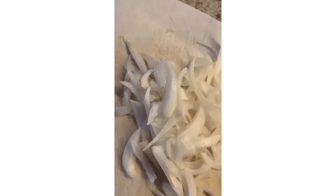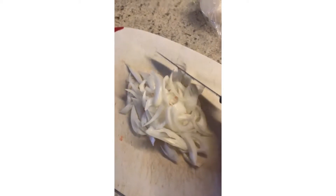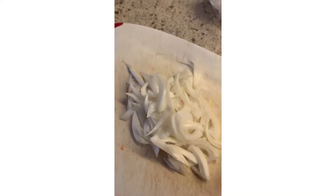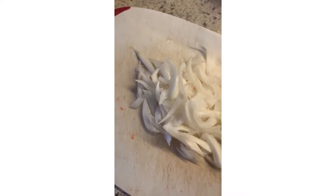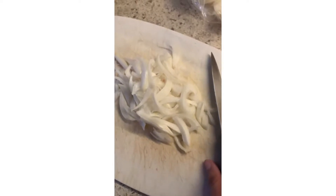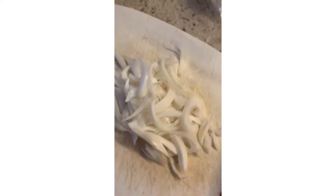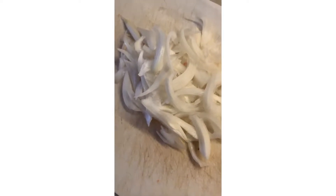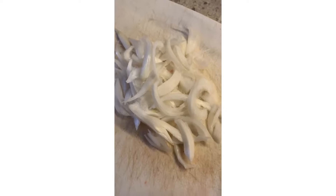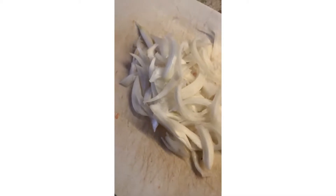Today is Thursday and we are preparing our iftar food. My husband will come home today, so the whole family is together. Usually it is only me and the children, so we don't make much every day. But since he is coming home today, we thought we would make two to three things.